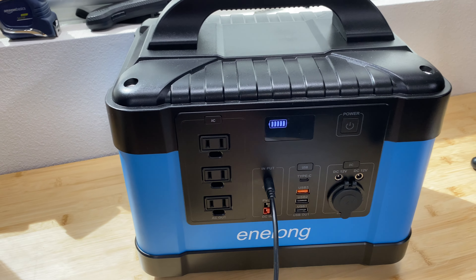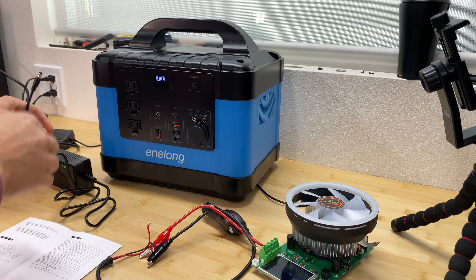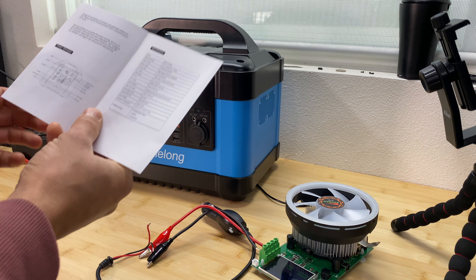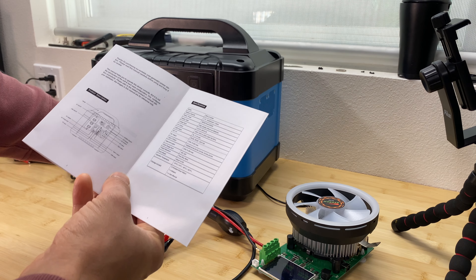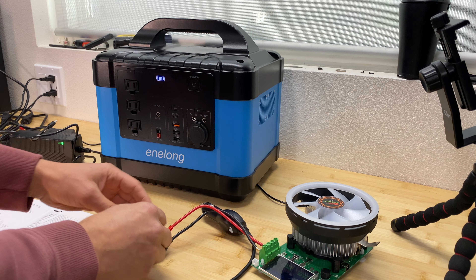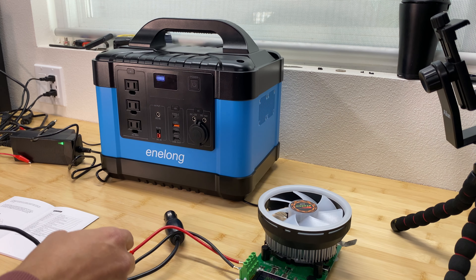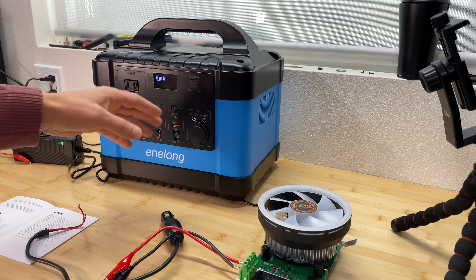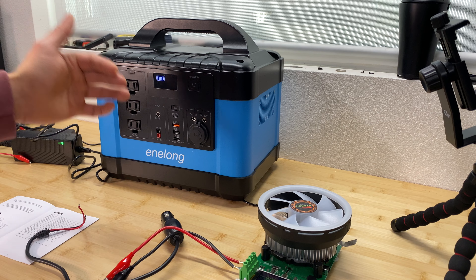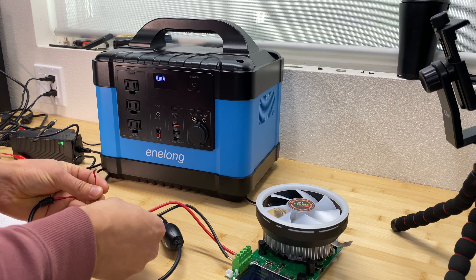Now let's fully charge this unit and do more tests. The power station is fully charged and I'm moving to the next test — a capacity test on the DC side. The specification says the DC output is 12V at 8 amps maximum, so I'll connect the capacity meter and drain the battery. I'll measure the output voltage before the test and again at the end when the battery is almost drained.